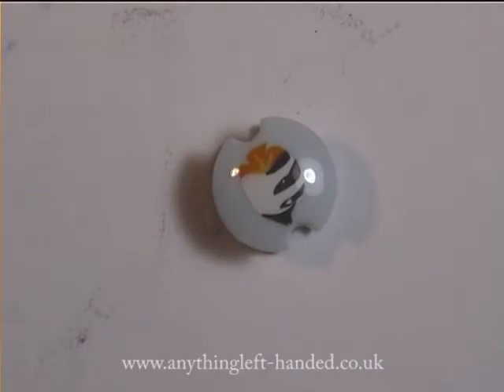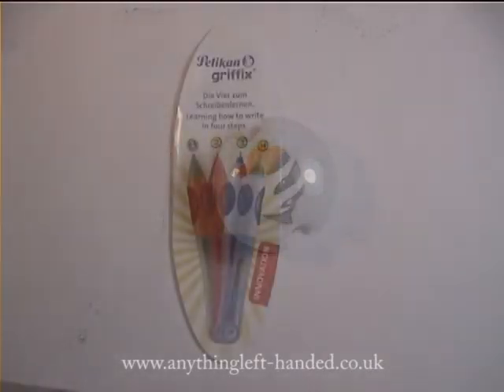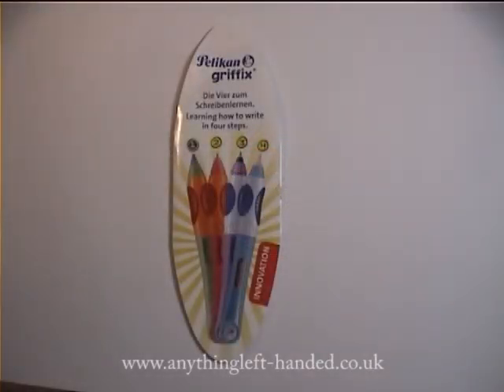There's a spare fun button insert going into the pen, and an instruction leaflet that comes in English, German, French, Italian and Dutch.